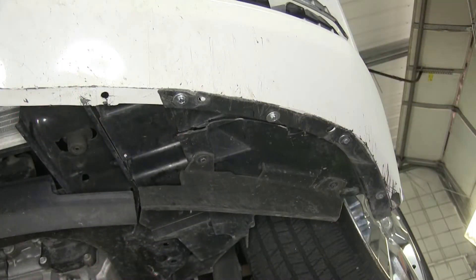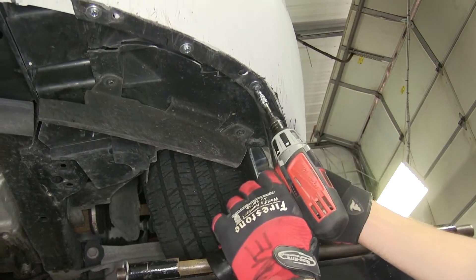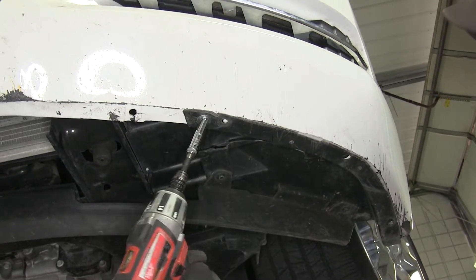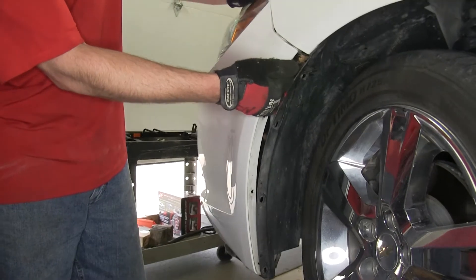Next, we're going to move underneath the vehicle. Note that for this application, a good portion of the underbody paneling is missing. However, what does remain still connects the front fascia to the wheel well, so we'll go ahead and remove those fasteners. Once we have all the fasteners removed, we can go ahead and remove the front fascia.